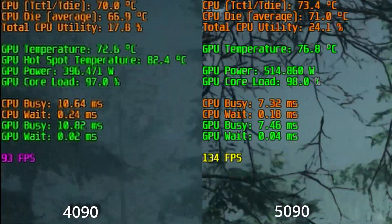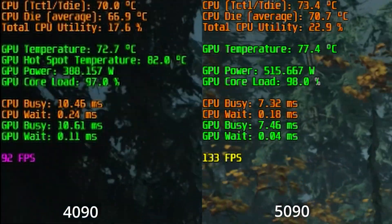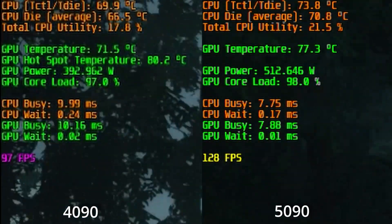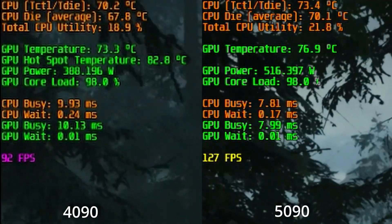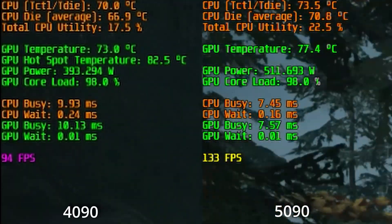The 4090 footage was captured using the built-in NVIDIA app. The 5090 footage was captured using Windows Game Bar — I noticed the NVIDIA app was messing up the busy numbers during capture on the 5090 for some reason, so I switched to Game Bar. So the FPS numbers are going to be lower across the board.